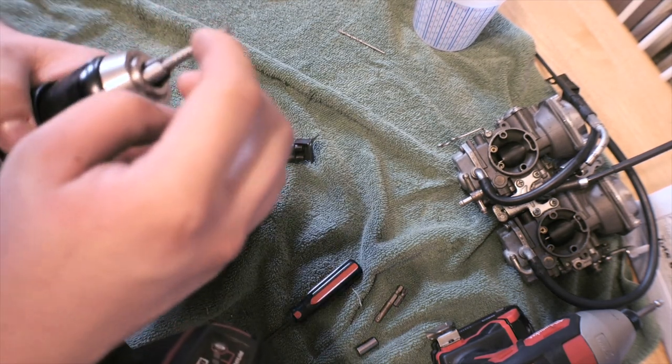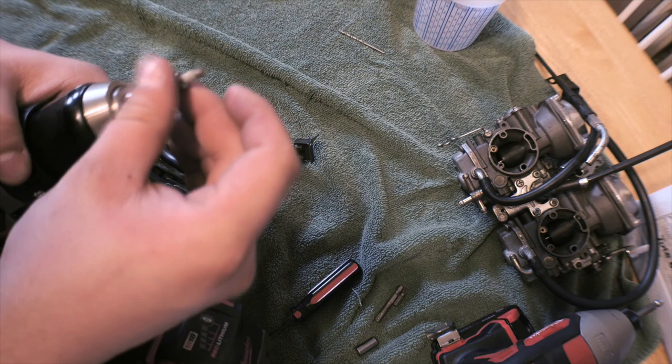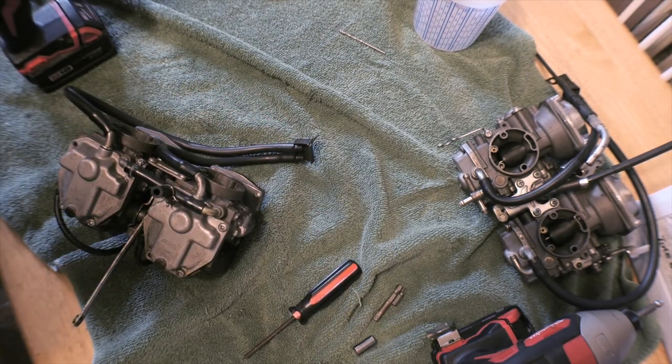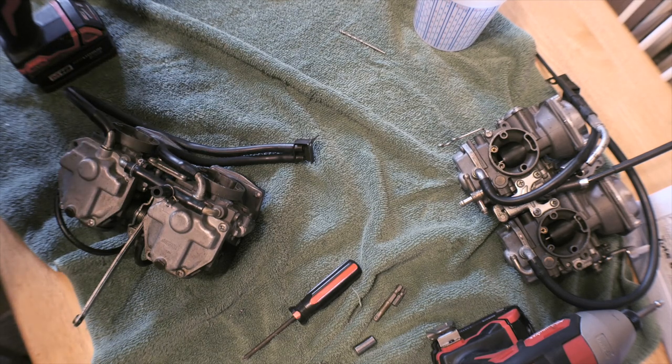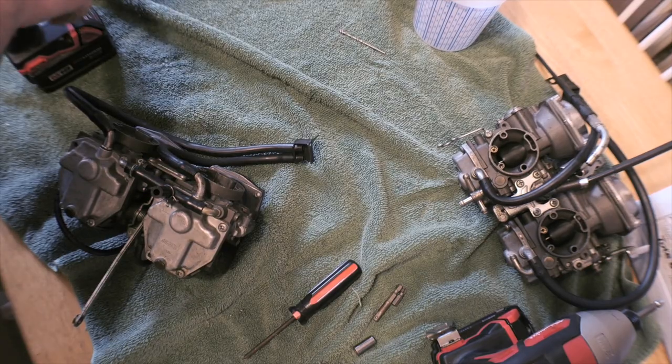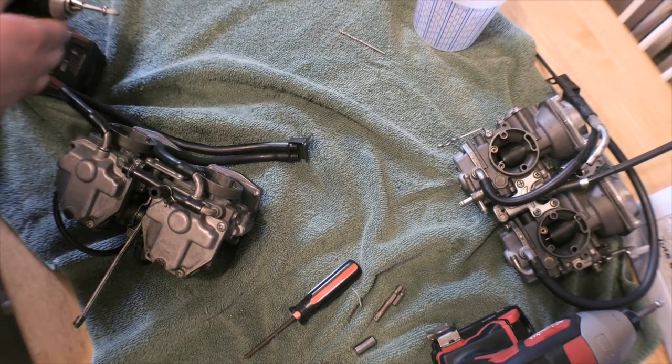It looks like there's a sealant on this, and I wonder if that sealant is part of the problem causing all these bolts to seize up in here. It takes a little while to do — a couple of minutes — but realistically it's not that hard. If you do a couple at a time, it will work pretty good.